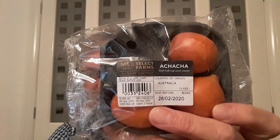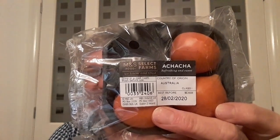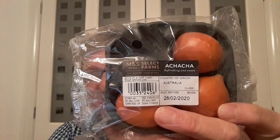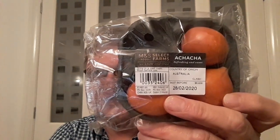It looks like a dance, doesn't it — cha-cha! But it's spelled A-C-H-A-C-H-A. I'm sure someone can tell me whether it's 'cha-cha' or 'cha-cha.' I'm not sure if this is going to come out back to front on camera, but we'll see what happens when the video plays.